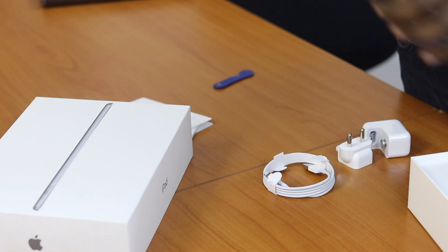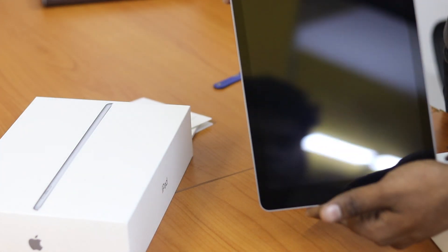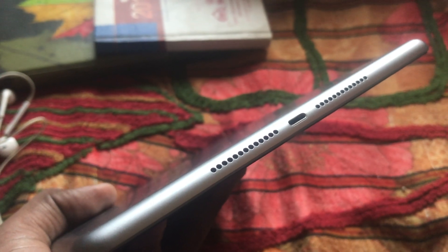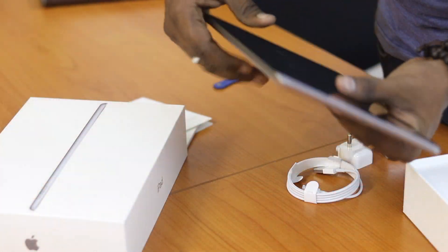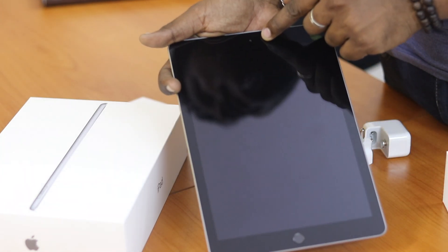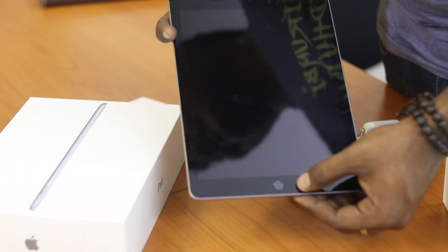There are Wi-Fi and Wi-Fi plus Cellular variants. In the Cellular model, there is a black border model. On the device you have the camera, the volume button, the power button, the headphone jack, the speaker, the lightning port, and at the bottom the Touch ID button — this model has Touch ID only.